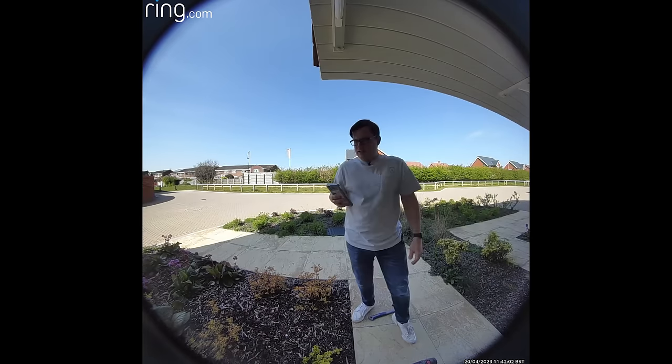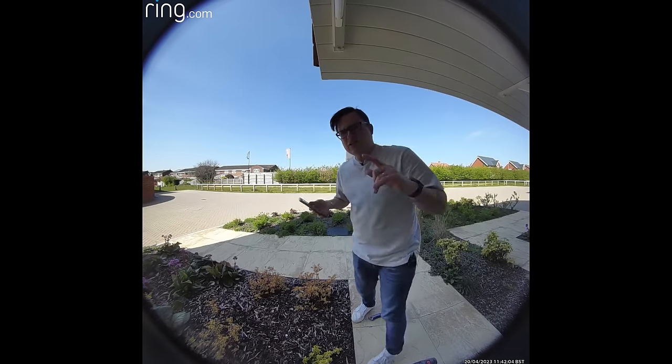I'm going to keep both doorbells in operation today and overnight — they'll both record the same motion events and then we can compare the video quality. I think we'll pause the video here and come back tomorrow to have a look at what it's recording and how it's worked.